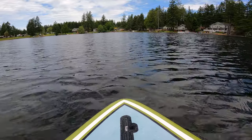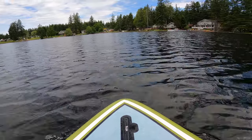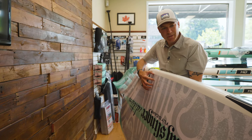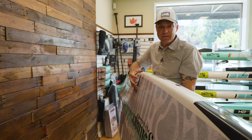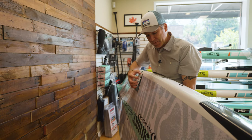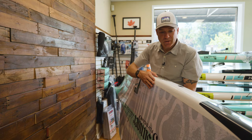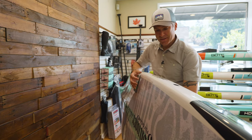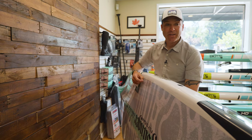All of these Bote paddleboards are now their gator shell technology — instead of a foam core epoxy-based board that's lightweight but can be easily damaged, these are all made out of a thermoformed plastic that's foam-filled. These things are really tough.